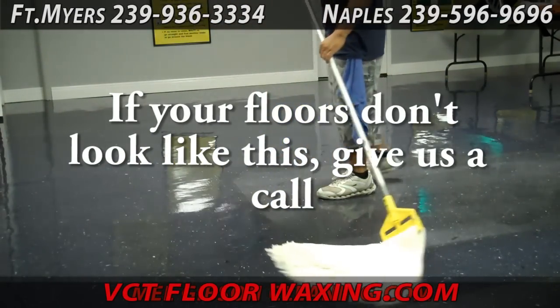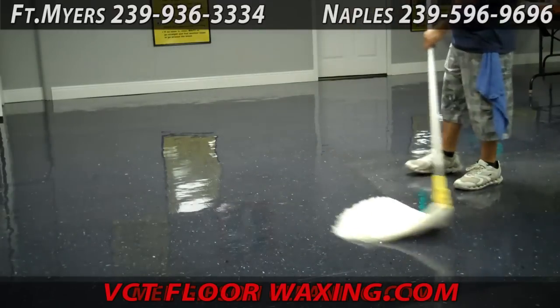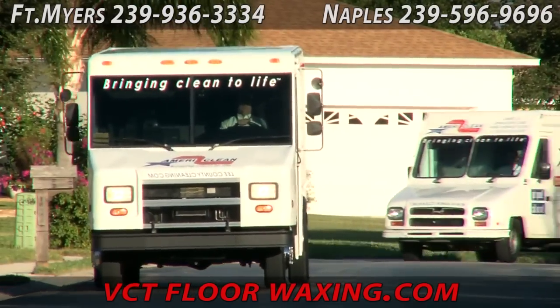AmeriClean has been maintaining floors in the Fort Myers and Naples area the same way for over 26 years. Call us for all of your vinyl VCT floor stripping, refinishing, and maintenance needs.